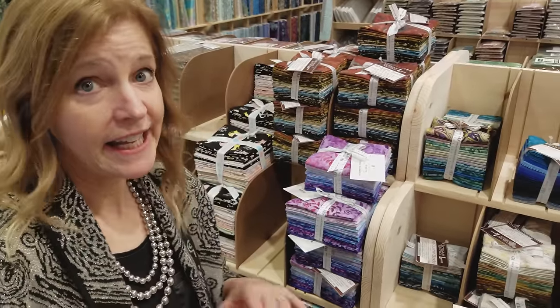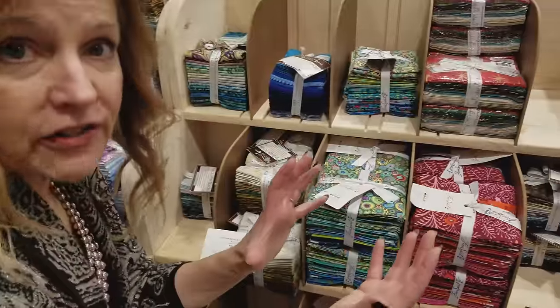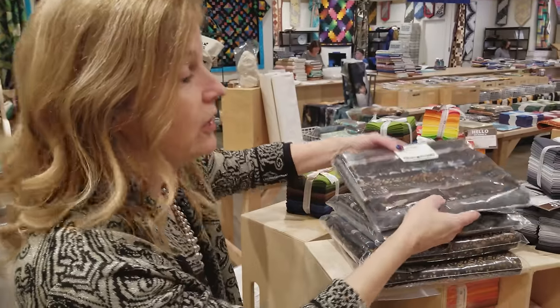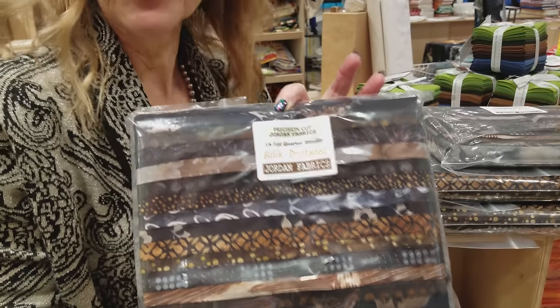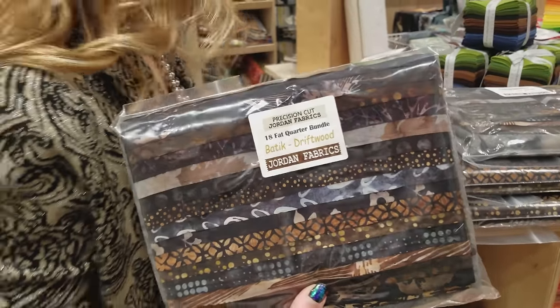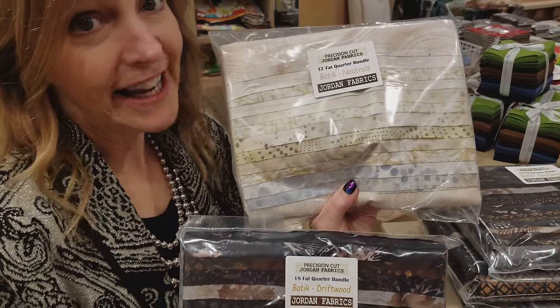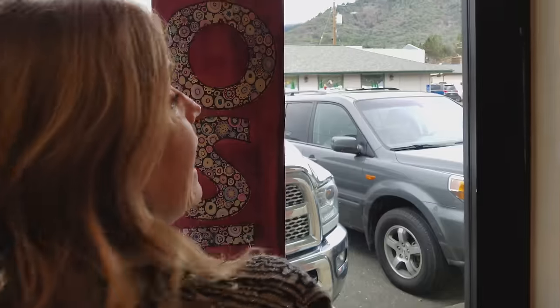The log cabin pattern looks good in almost any color way, but you need to have some really dark fabrics and some really light fabrics for that pattern to really show up. I'm going to be making a pretty big quilt, so I'm going to use 18 of these dark fat quarters called Driftwood. They're all batiks. And then for my lights, I'm going to be using these 12 - again batiks - and they're called Neutrals.